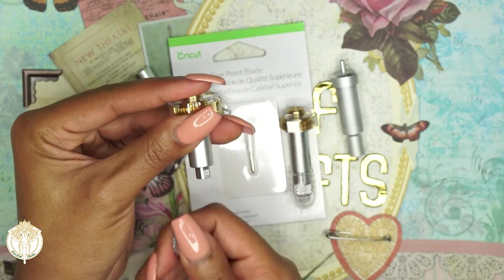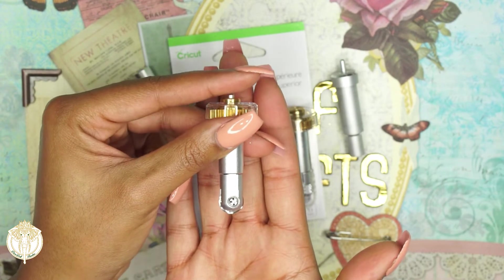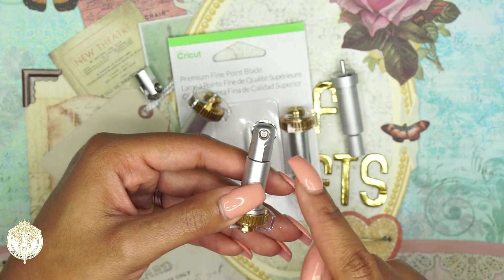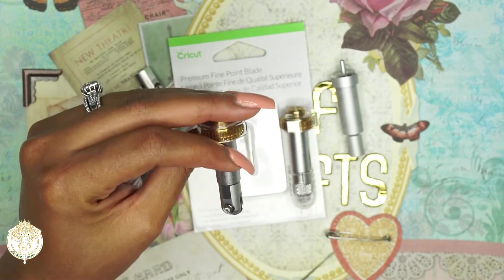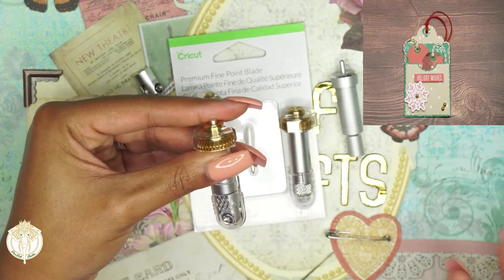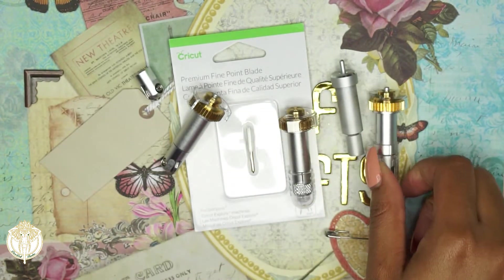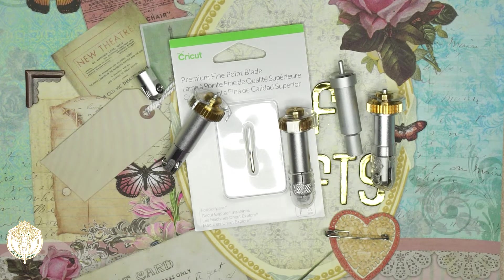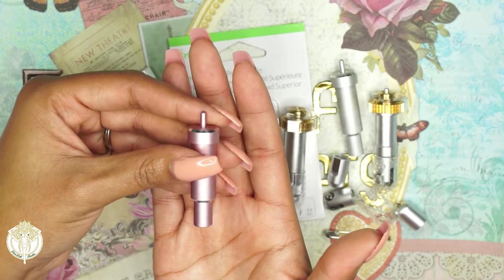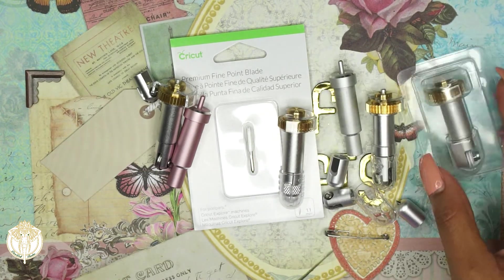The last new blade Cricut released is the wavy blade. All of these are meant for the quick swap housing. If you look closely, the blade isn't a perfect circle — it has a little wave to it for different project effects. I made a looped tag with it but already gifted it, so I shared that project on my crafting Instagram. And the last blade, which completes the full current lineup, is the fabric blade, used in conjunction with the pink mat.